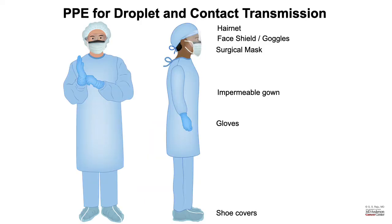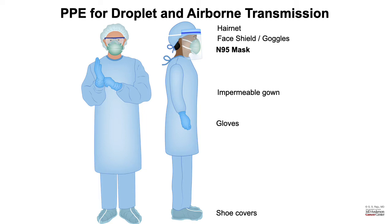Let us look at proper PPE for droplet and contact transmission. It consists of hair net, face shield or goggles, a surgical mask, an impermeable gown, gloves, and shoe covers. For airborne transmission, you need to use an N95 mask in addition to hair net, face shield, goggles, impermeable gown, gloves, and shoe covers. So we need to practice how to don PPE, pick up the right PPE, wear them in the proper order, and wear them properly.